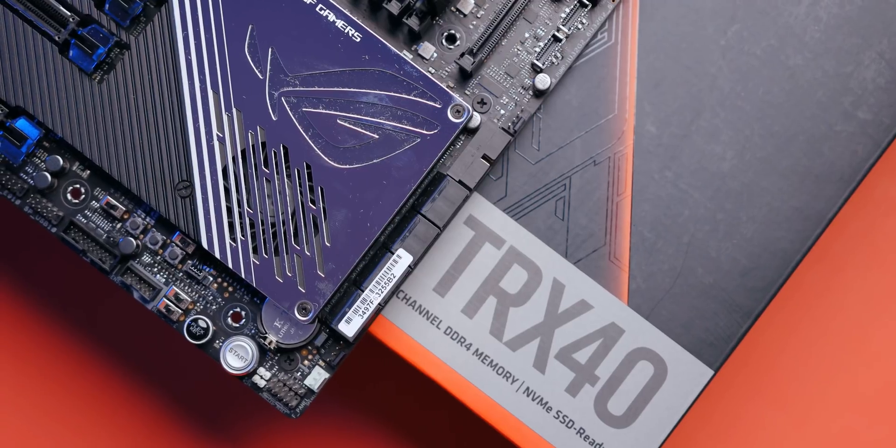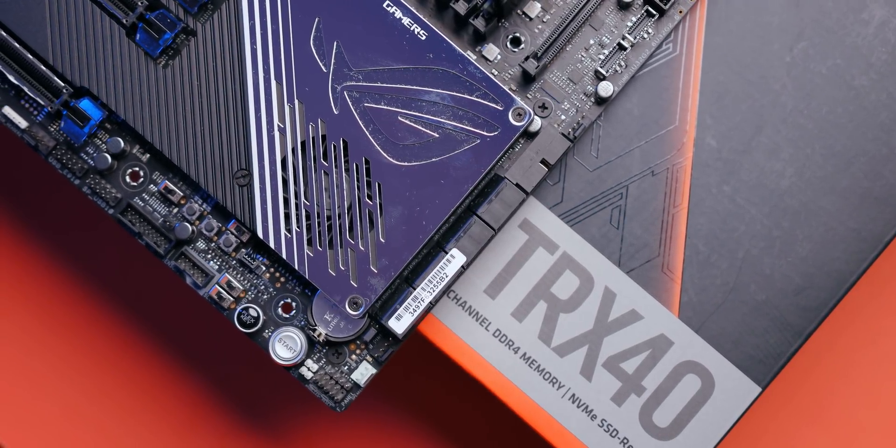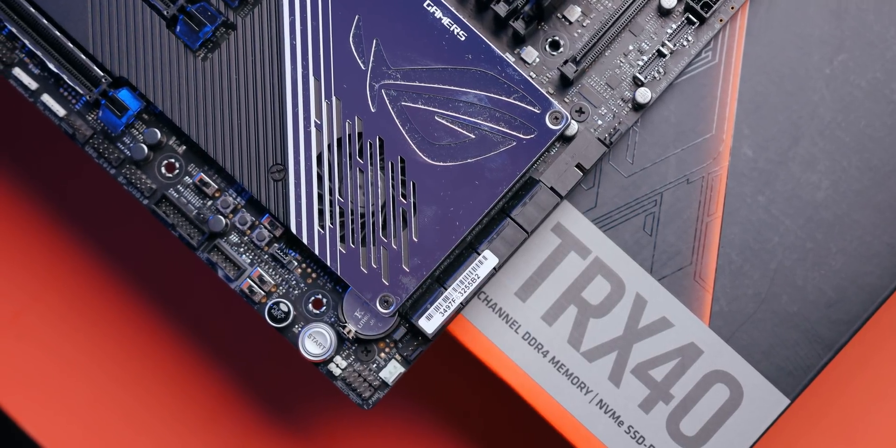$850 motherboard, my friends. You can build a PC for that price. This extreme pricing does come attached to some amazing capabilities, and to explain those, I'm going to take a quick segment from our previous video.